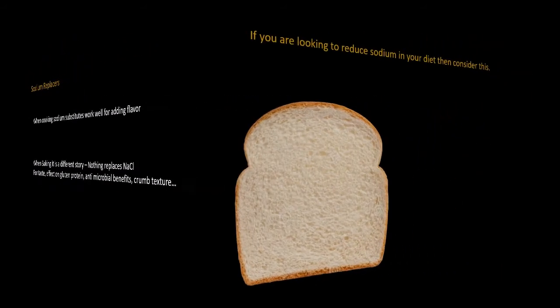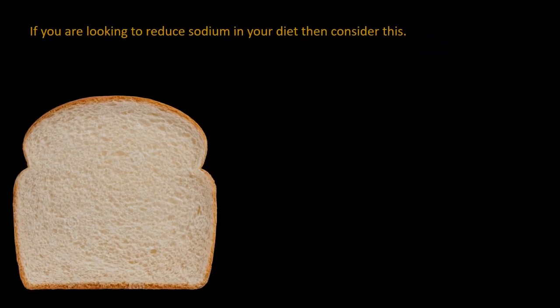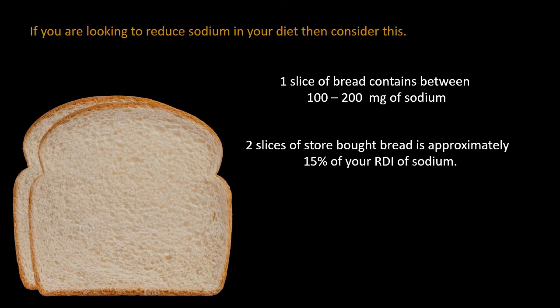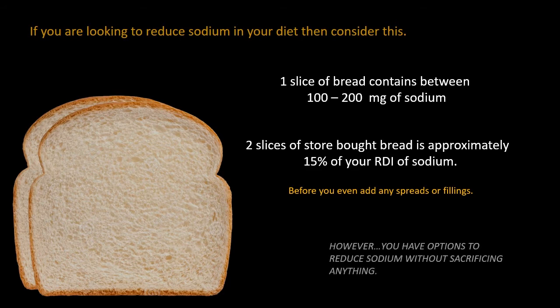If you're looking to reduce sodium in your diet, consider this: one slice of bread contains 100 to 200 milligrams of sodium. Two slices is 15% of your recommended daily intake — and that's before you even add any spreads, butter, fillings, or anything. You can see that's quite a bit of salt in each slice of bread. However, we've got options, so let's talk about an option to reduce sodium without sacrificing anything.